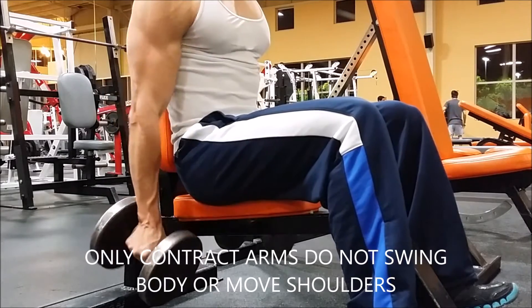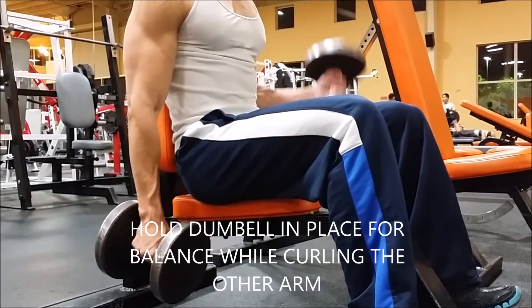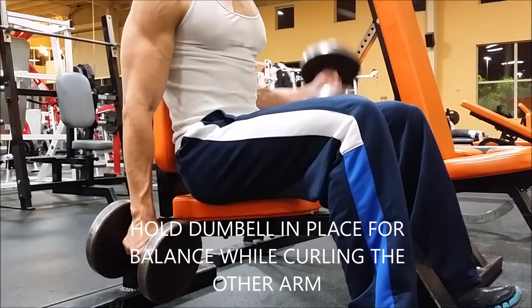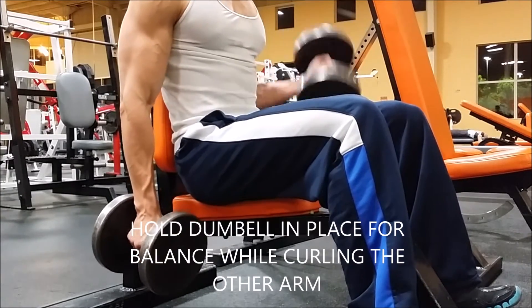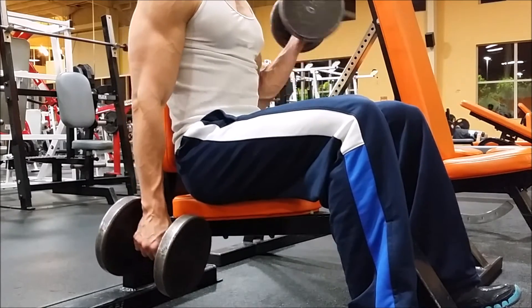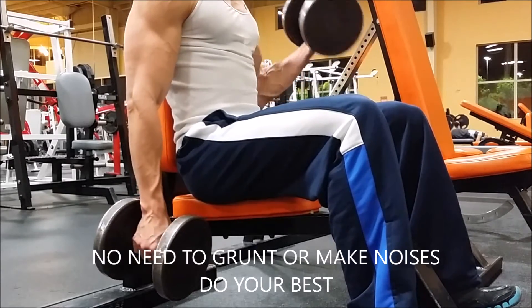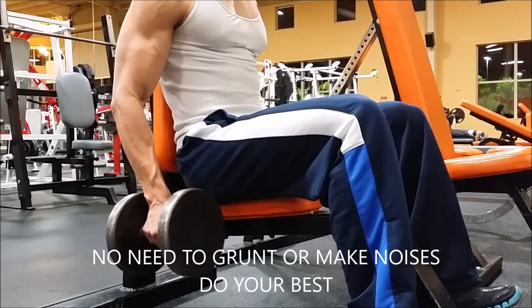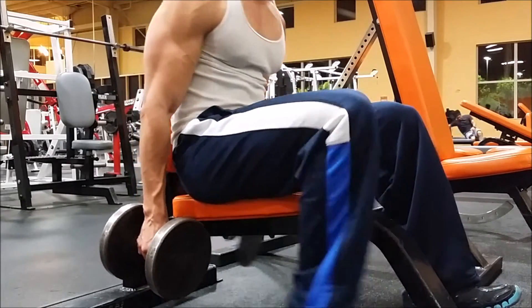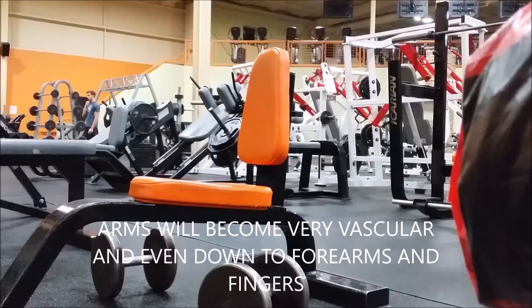You only want to contract — do not swing your body. Hold one dumbbell in place for balance while you curl the other arm. You can see my right arm is holding the dumbbell while my left arm is curling up and down, just to help with balance. I don't make any noises when I curl or do any of my workouts — I feel like that's unnecessary.